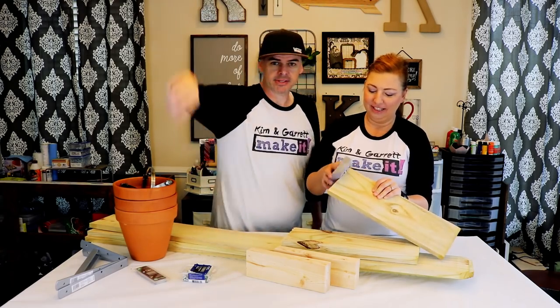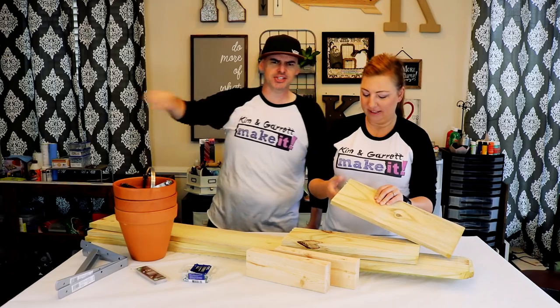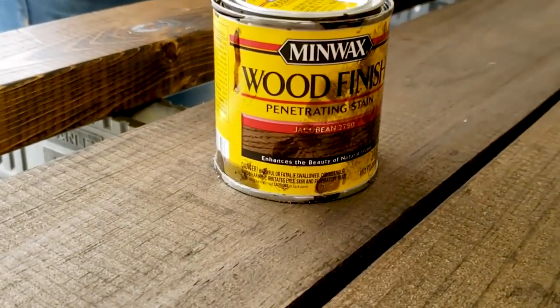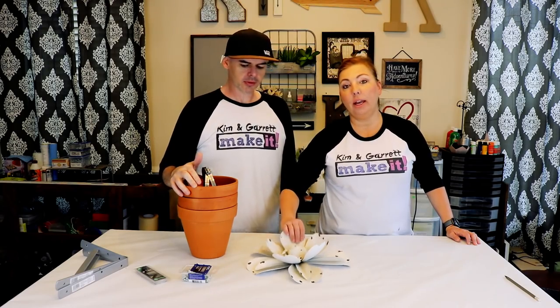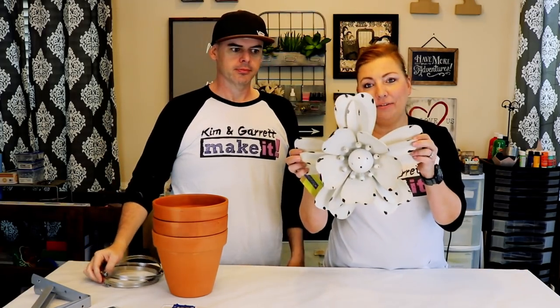We're gonna clean up our edges from our cuts, and then step two: stain your boards. We're gonna use a Jacobean stain. While our boards are drying, we're gonna go ahead and paint our pots.